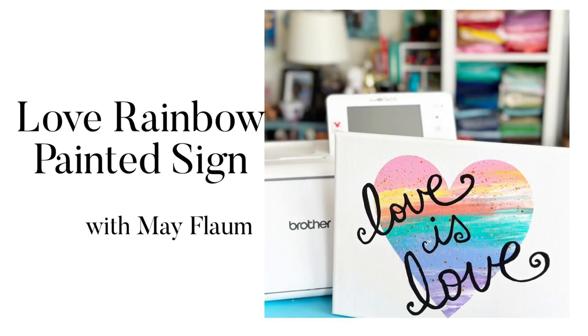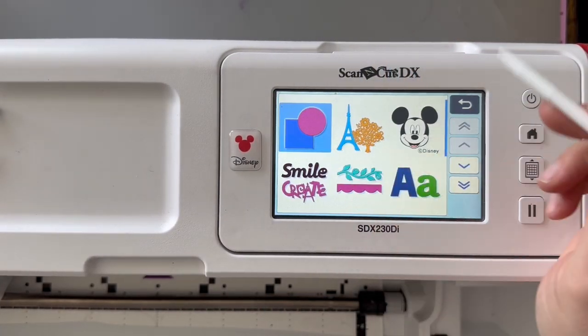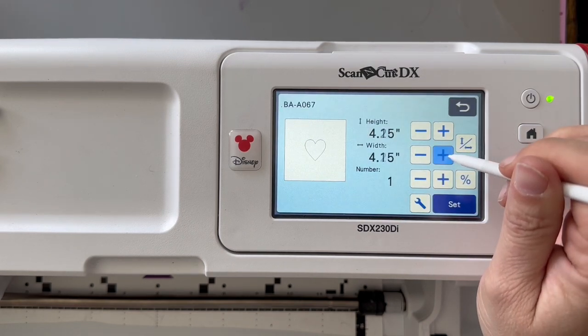Want to make your own custom home decor sign? Today I'm going to show you just how, with just a canvas, some acrylic paint, and some craft vinyl — also known as sticker vinyl.